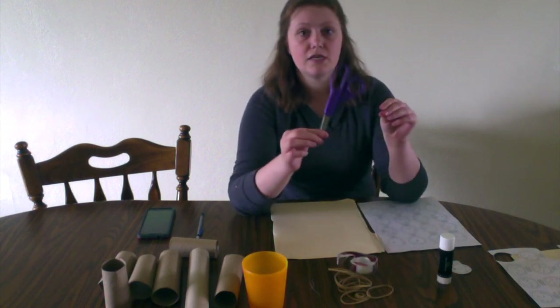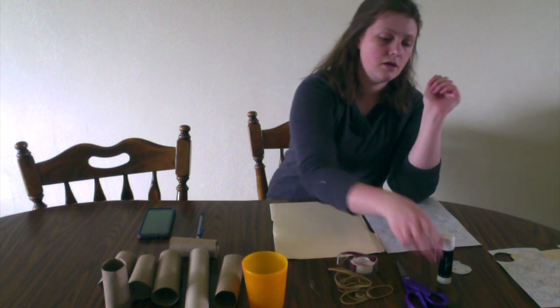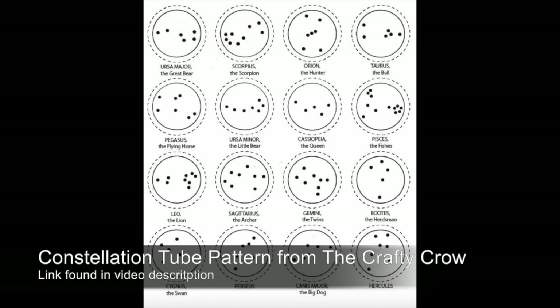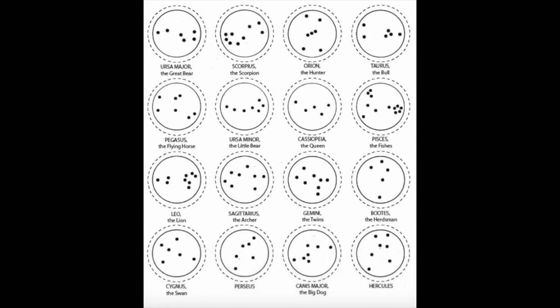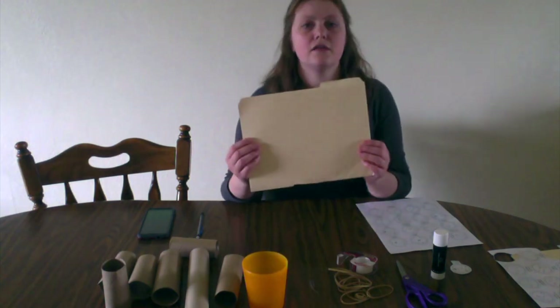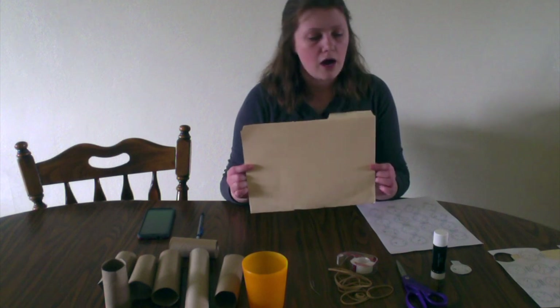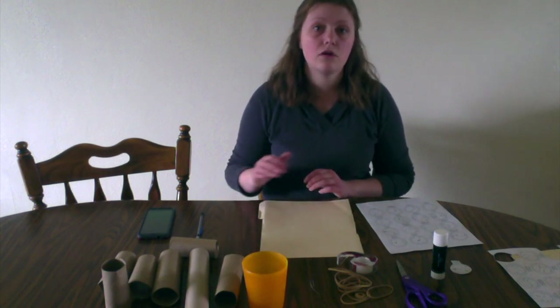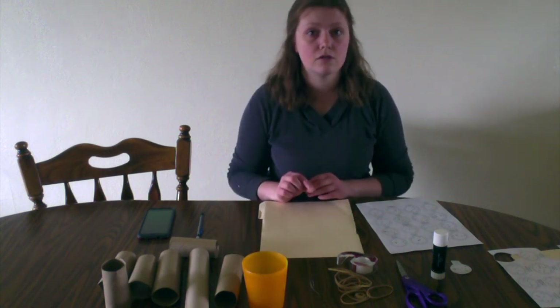You're also going to need scissors as well as a glue stick or some form of Elmer's glue. Then you'll need the pattern for the constellations — the different circles I'll have attached down below — as well as some thicker paper to block out the light. I'm using an old file folder, but you can use construction paper or thin cardboard from a cereal box or a pizza box.